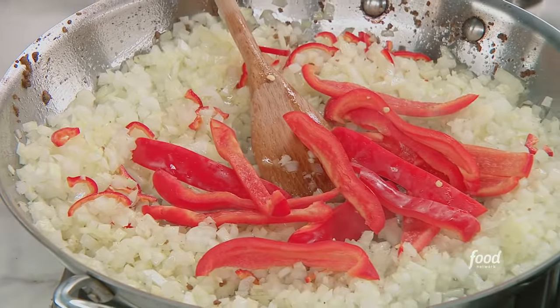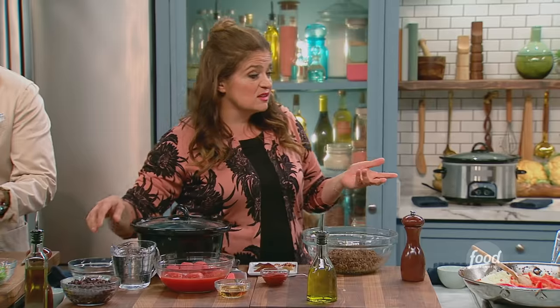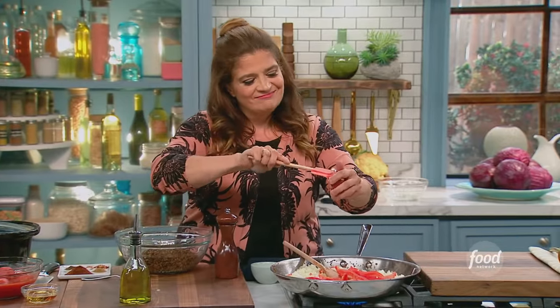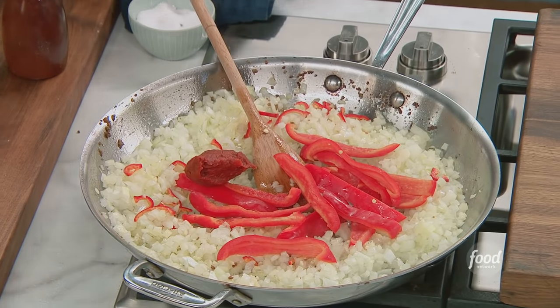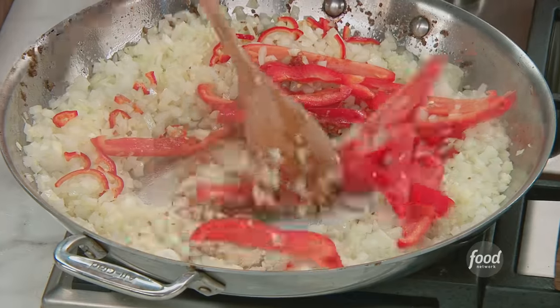Speaking of which, sliced red bell pepper. I leave some things kind of big because this is going to cook for eight hours — it'll disintegrate. Tomato paste — you need it, you want it. Tomato paste is just tomatoes cooked down, down, down. It's time in a tube. And we just kind of let all this get nice and mixed together.